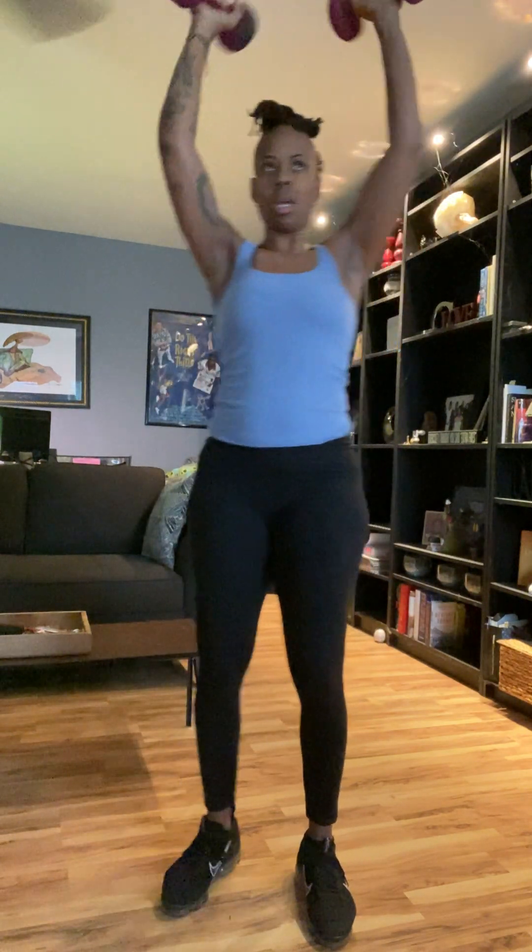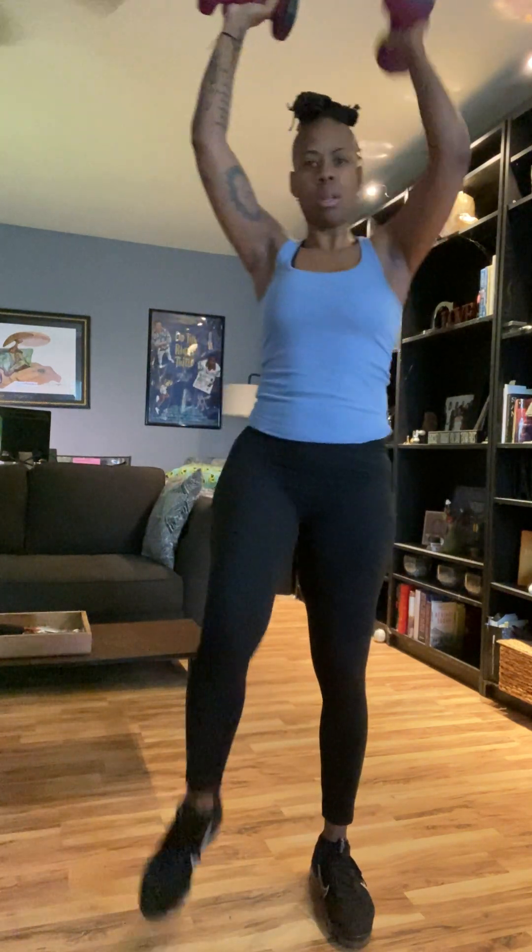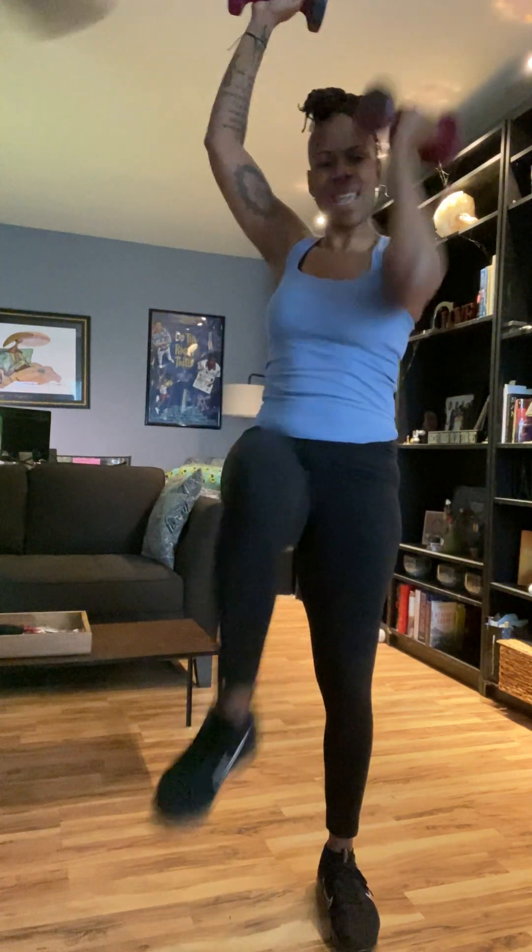Grab the matching dumbbell and let's go. One, two, three, four, five, six, seven, eight, nine, and ten.